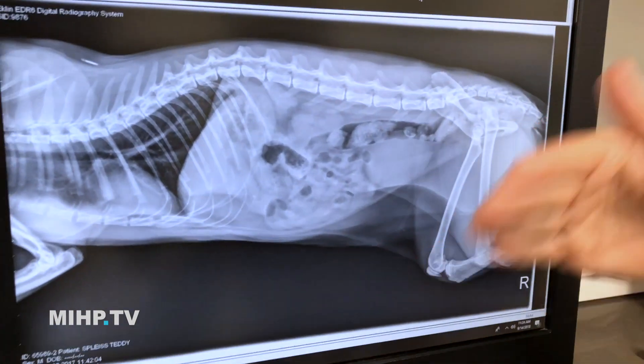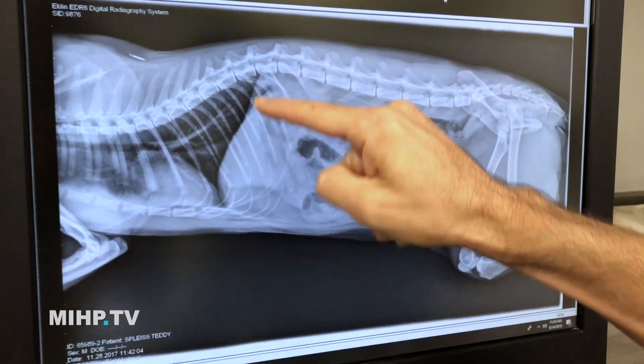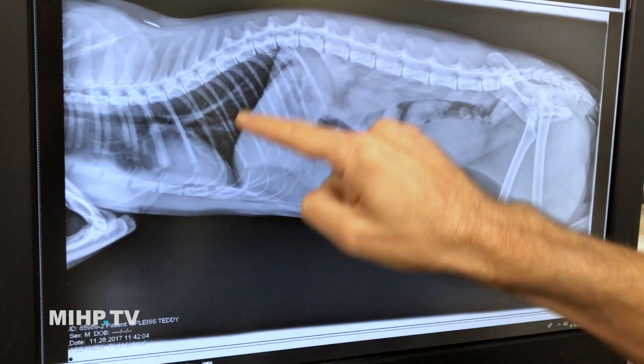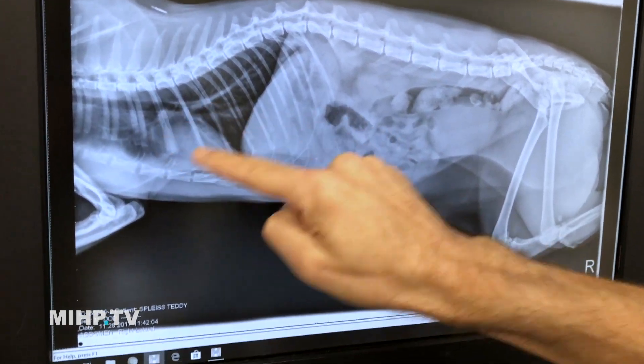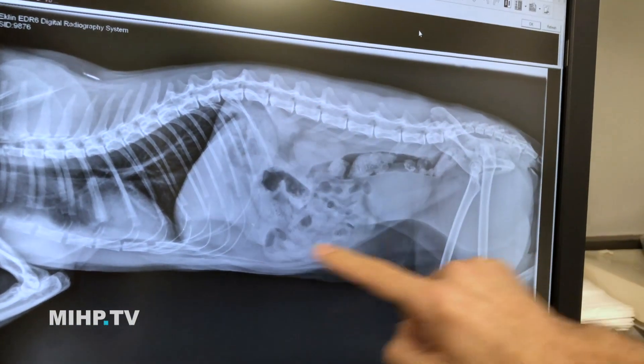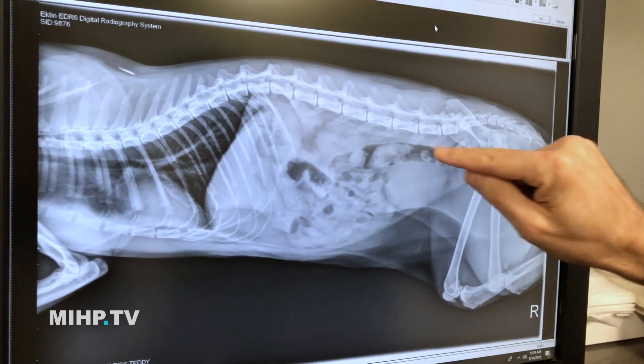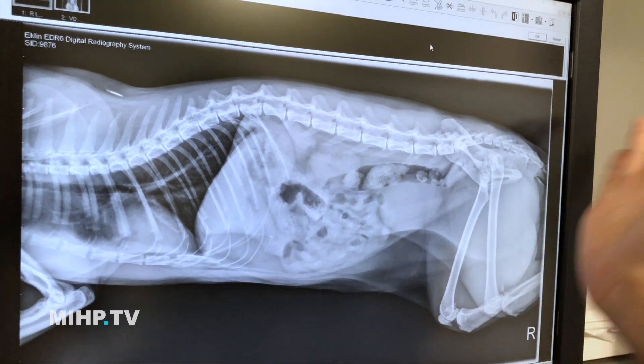Air is going to be black, and bones are going to be white. This is laying on its side, so the head is this way, tail is this way. Here are the lungs, which are mostly air, so they're mostly black with a heart in the middle. You can see the ribs, the backbone, and then this is the abdomen, with gas in the intestine — this is a lot of gas ready to come out the back end there.